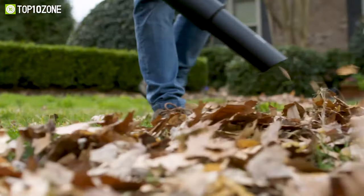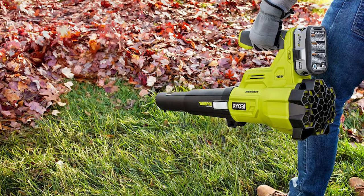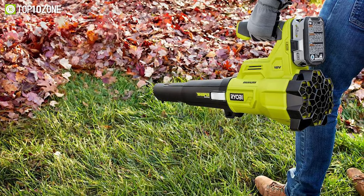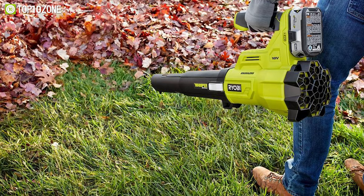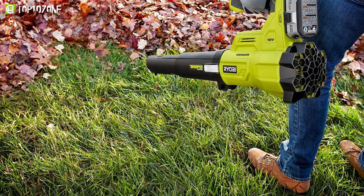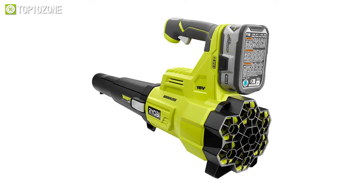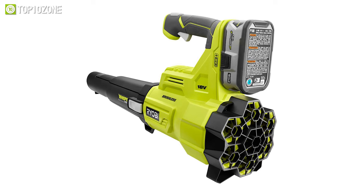It includes a powerful 18V 4Ah battery which delivers 410 CFM of air volume at 110 miles per hour to clean the lawn, yard, or front areas of your house. Moreover, it has a variable speed trigger to control speed as needed, while the Jet Fan technology increases the air volume to do tasks quickly. Therefore, this blower will properly meet your needs since it is built with the latest technology and quietest engineering.